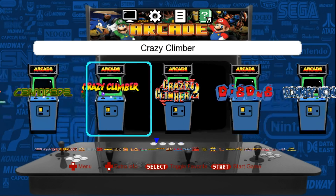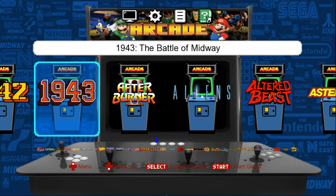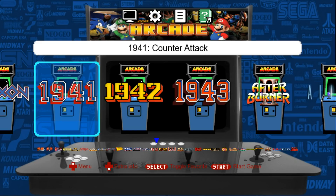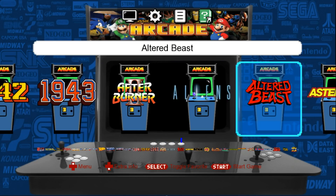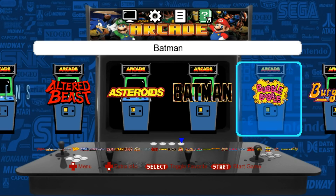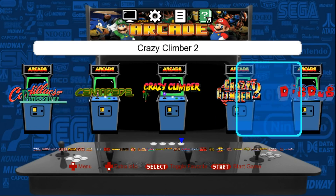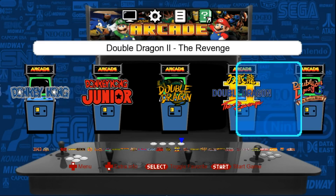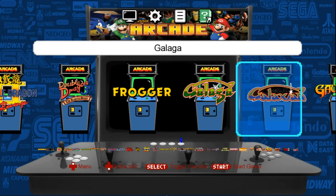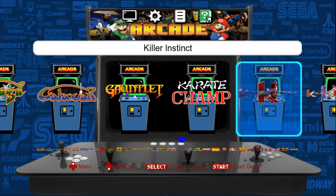Let's start from the top at the beginning and just kind of go through the games real quick. We start with 1941, 1942, 1943. I'm not going to name every game — I'll just scroll through and let you guys see. I tried to put as many classics as I can. If there's games missing, you guys can definitely add to it, and that's coming up in a future video.